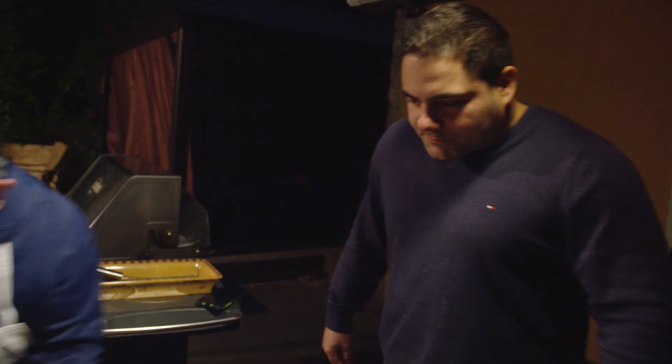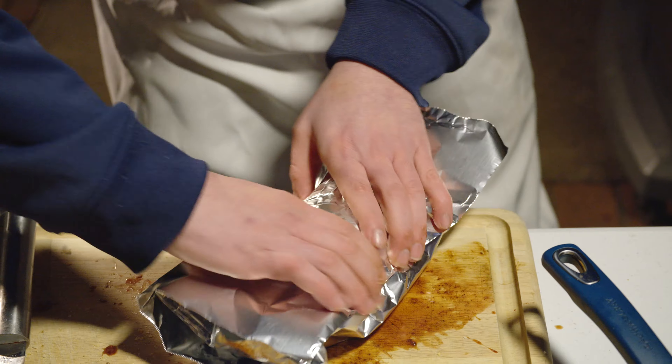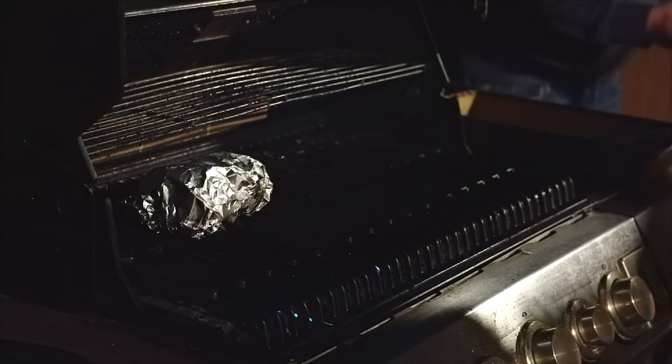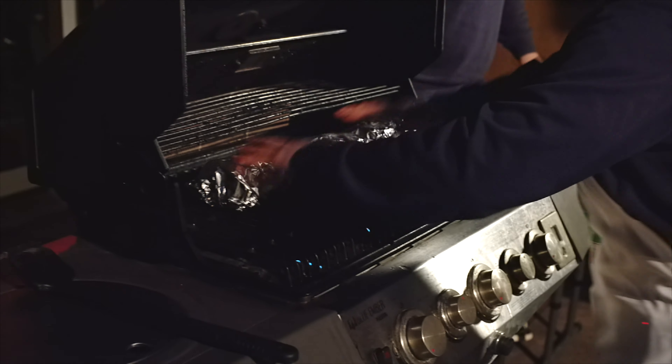Steak number two. And last but not least, we're gonna grab our tin foil. Why are you putting it in foil? Because we're gonna place these sandwiches back into the grill until the fresh mozzarella melts. Nice. All right, teamwork. Let's conduct the process here. It's game day. The faster we get this done, the faster I eat. We're gonna close this up and we'll let them sit in there for about five, six minutes.